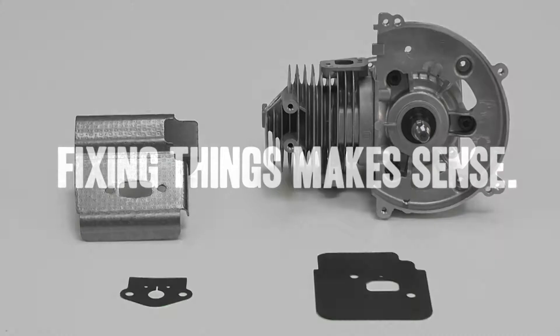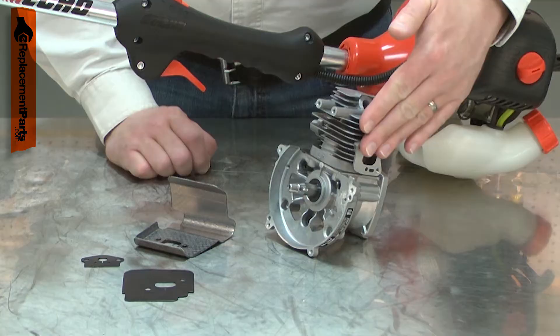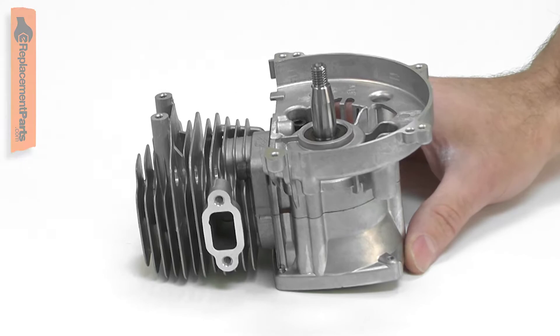The short block assembly is used to fix an engine that has had a major failure, such as a seized piston, broken connecting rod, or lack of compression. The short block assembly consists of the cylinder and crank case, the piston and connecting rod, the crank shaft, and the intake and exhaust gaskets. Replacing the short block assembly is a repair that you can do yourself, and I'm going to show you how.